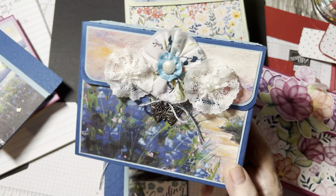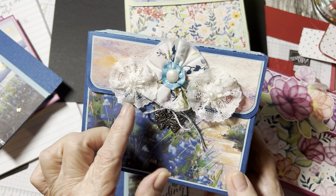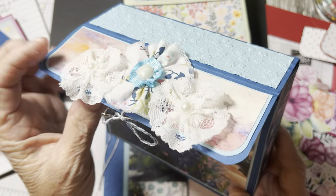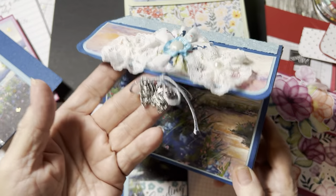Whoever sent me this, I love it. I put it right on there — I hot glued it on. Then I poked a little hole back here and tied a little butterfly charm on it. And that's what that is.